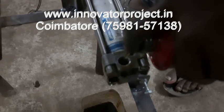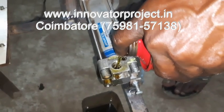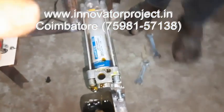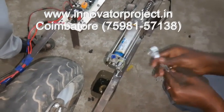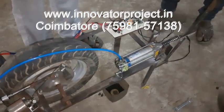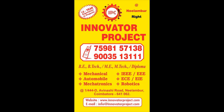You have to put one of these there. You can fill the oil fully, you will fill the oil fully.